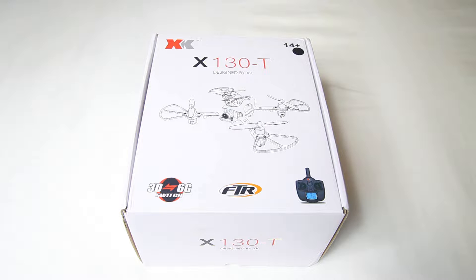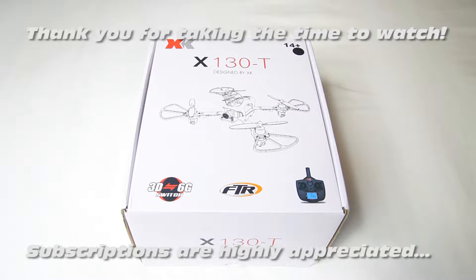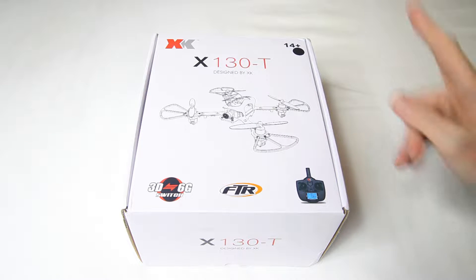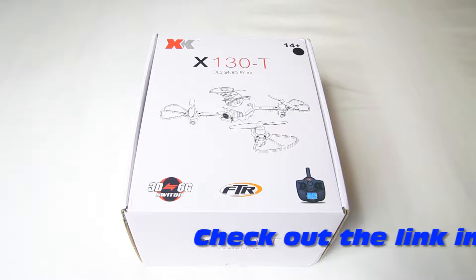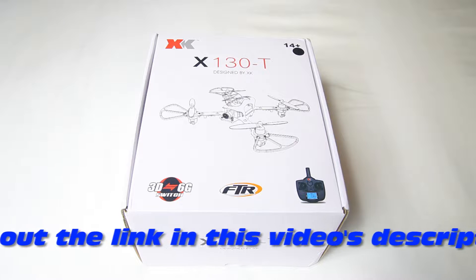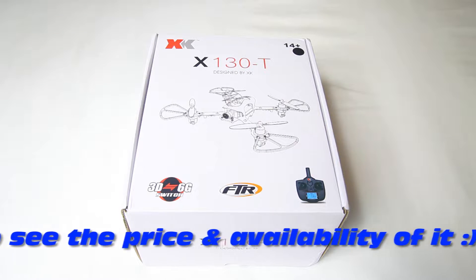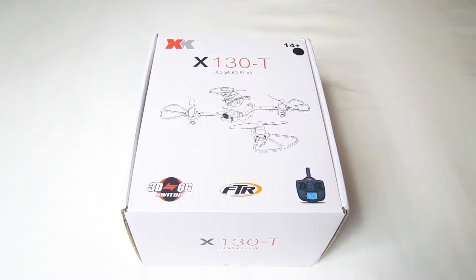Hi there guys, welcome back to the Dutch RC channel. I have a box here, and I'm happy to have it because first of all it's an XK product. If you are familiar with my channel, you know that I like that brand. I've reviewed a lot of XK products and usually, more times than not, they work out well and they generally look good.